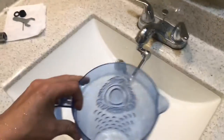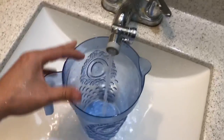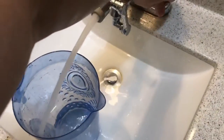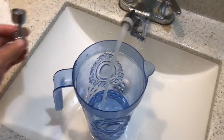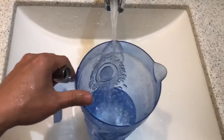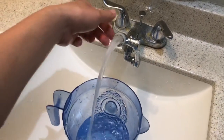One more thing I like about this adapter is that you can fill a tall cup with it. If you have a tall cup, you can get the water in — it's a little tough and you have to lean slightly, but you can still do it. It works better with this adapter than without it.